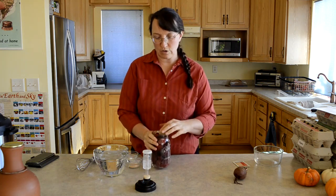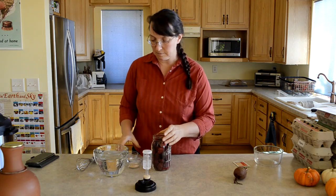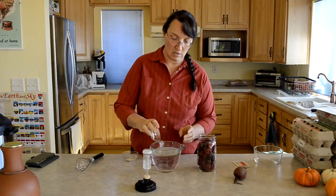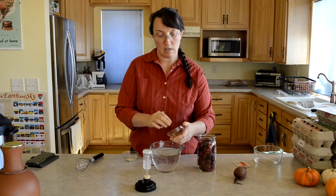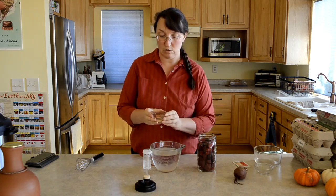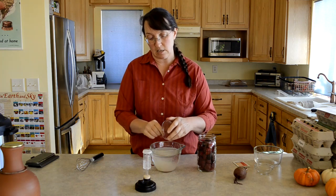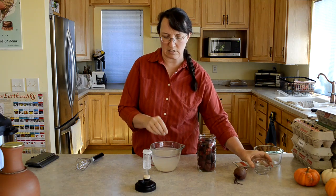For a quart you need about three large beets or an assortment of smaller beets. Once I've got my beets in the jar, I'm going to add a teaspoon of natural salt to my water. This is Himalayan pink salt — you can use real salt. You don't want to use iodized salt because that will do funky things with your ferment, and you don't want canning or pickling salt either, just a nice unprocessed salt.